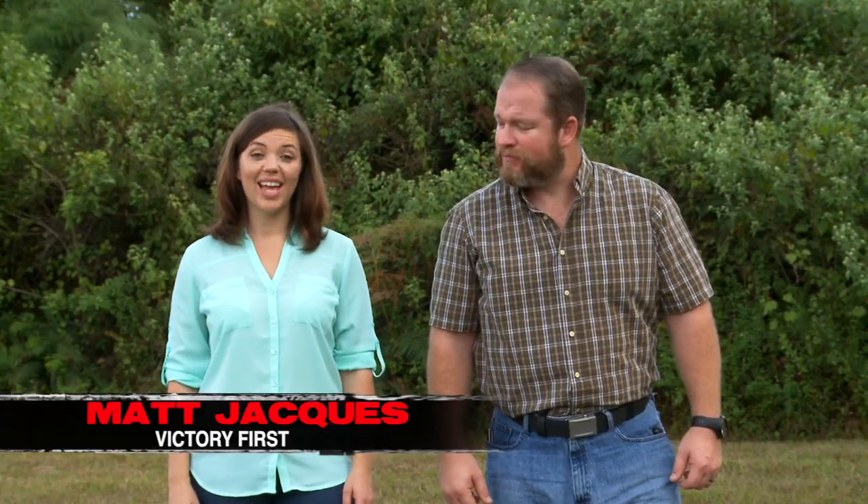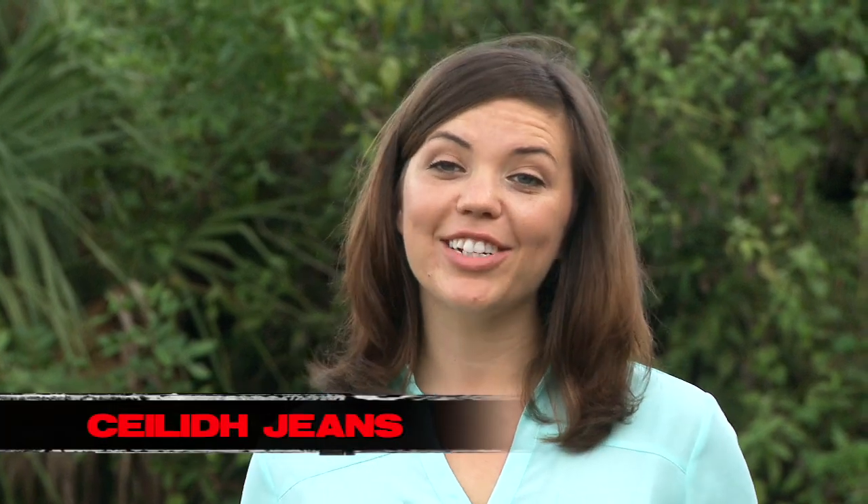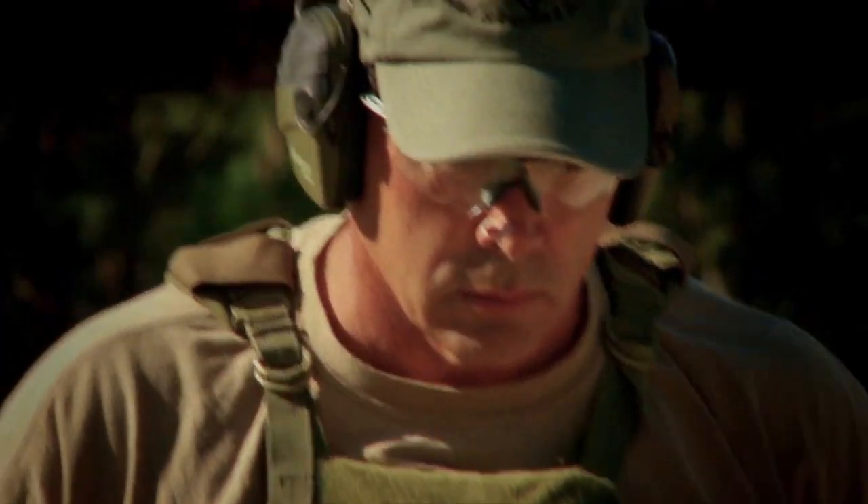Welcome to Make Ready TV, where the world's most experienced firearms instructors train you one-on-one in the comfort of your own home. I'm Matt Jaques, and I'm Kaylee Jeans. In our tactical training segment, we go back to Nacogdoches, Texas with Paul Howe and check out his ball and dummy drill.